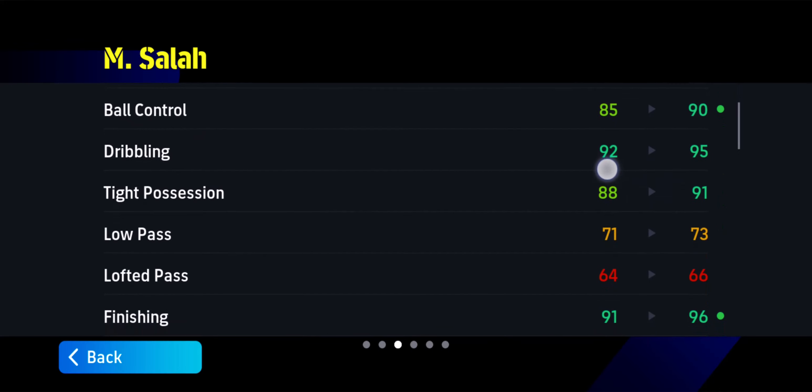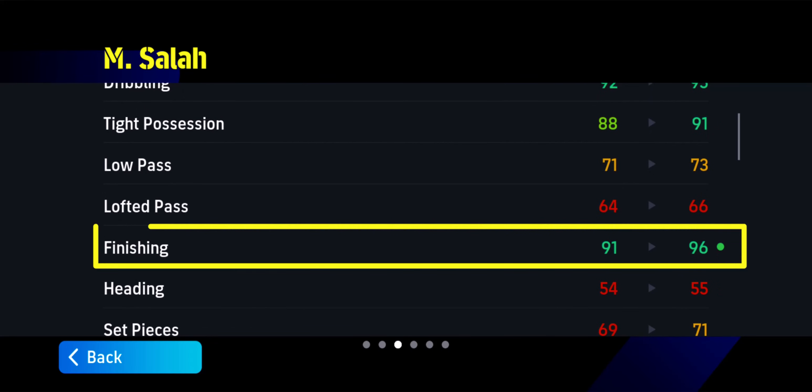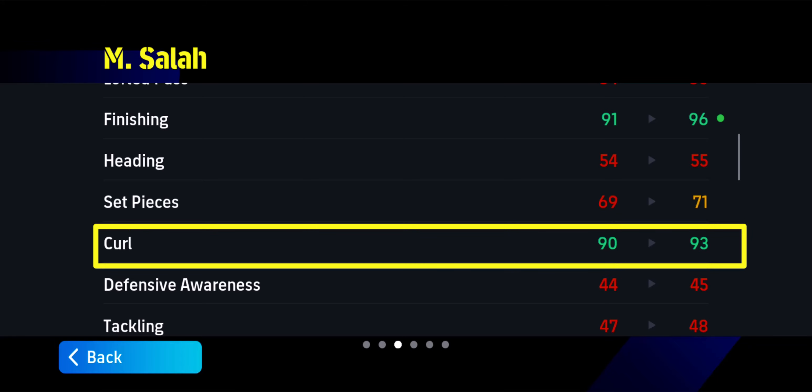Let's get started. Who are you going to be using? Make sure the player you're going to be using for this blitz call has a very good finishing — probably in the 90s — and also a very good curl, also probably in the 90s.